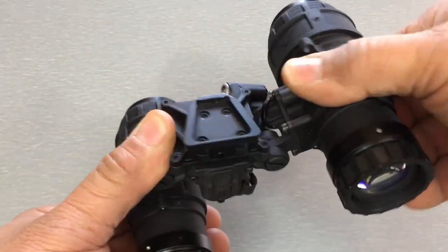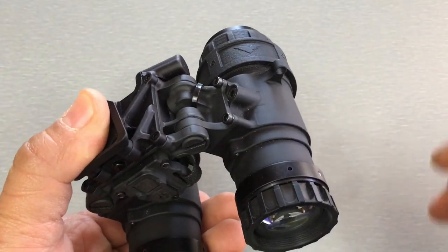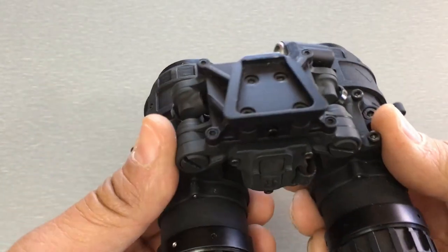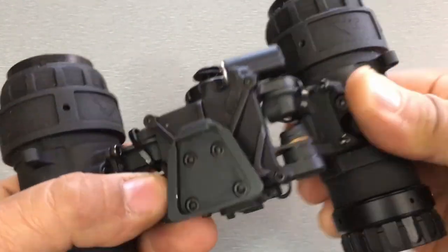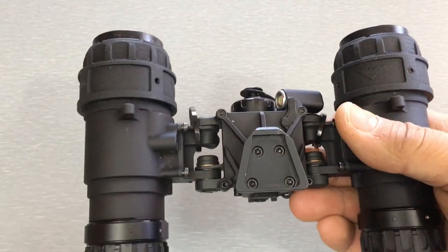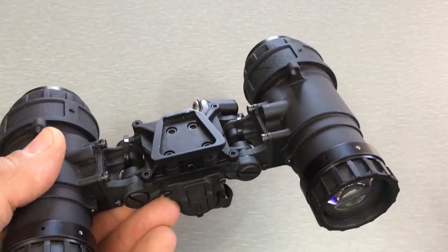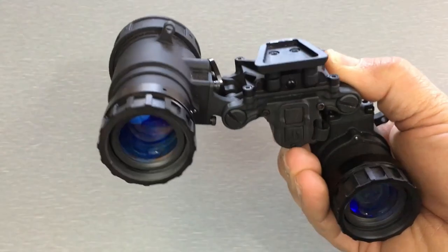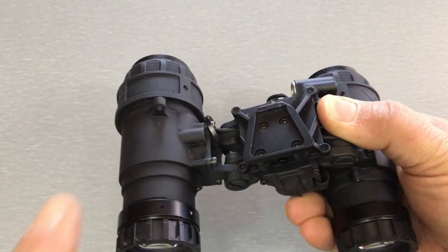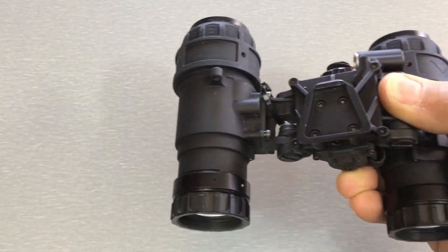What the Articulating RNVG does — hence the name — is the pods are attached on this hinge right here to the bridge. It's all 7075 aluminum, super tough, but it articulates. This is a pretty useful feature. A lot of people really like articulation. I actually prefer a fixed bridge goggle myself, but I recognize most people in the market really want an articulating system. You can have both eyes under night vision or flip up one to have just one eye under night vision.